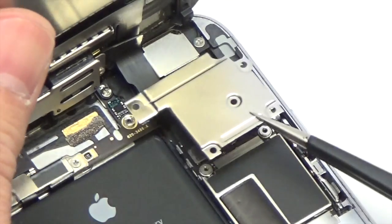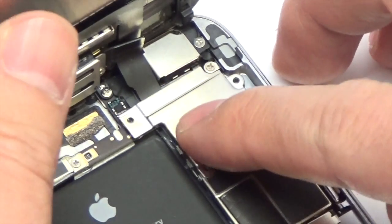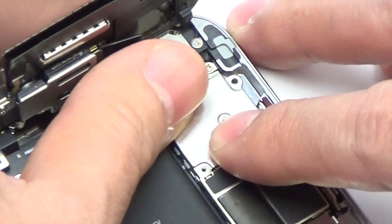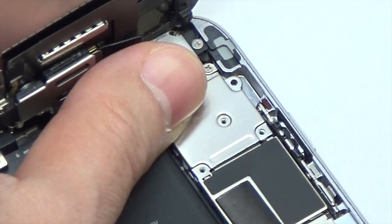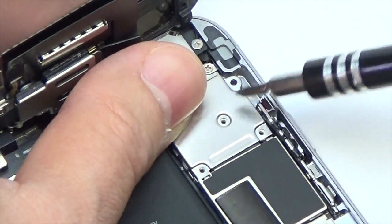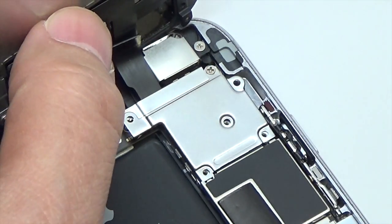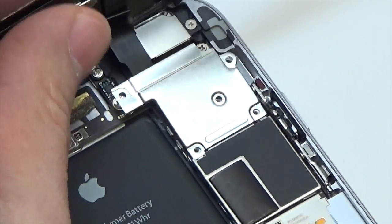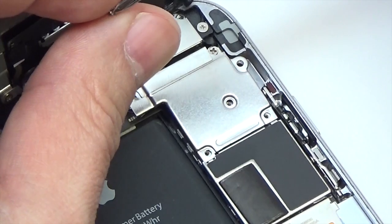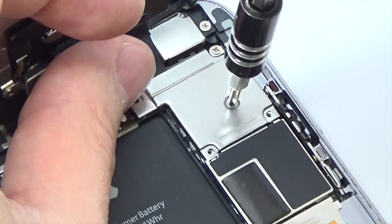Insert the front panel assembly cable bracket to the logic board. Insert the five Phillips screws securing the front panel assembly cable bracket.